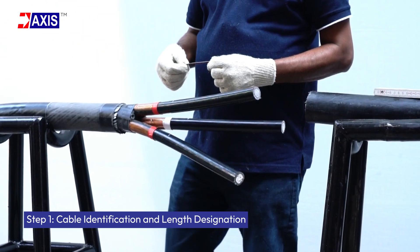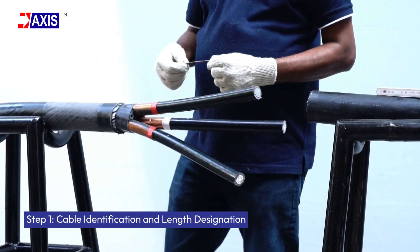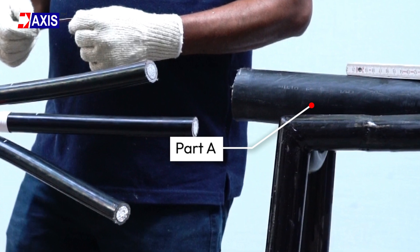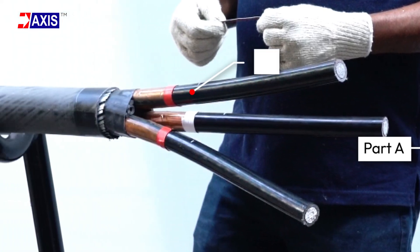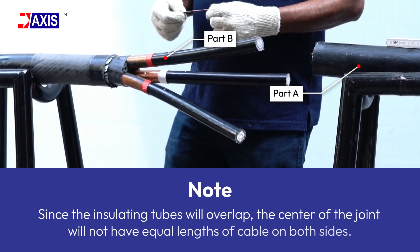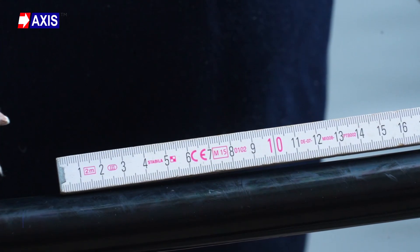Step 1: Cable identification and length designation. Designate one cable as the longer end called Part A and the other as the short end called Part B. Since the insulating tubes will overlap, the center of the joint will not have equal lengths of cables on both sides.